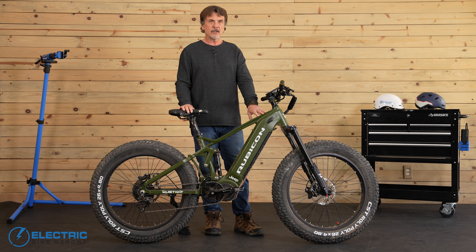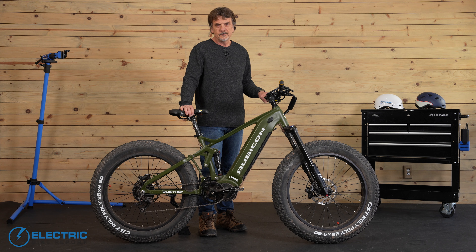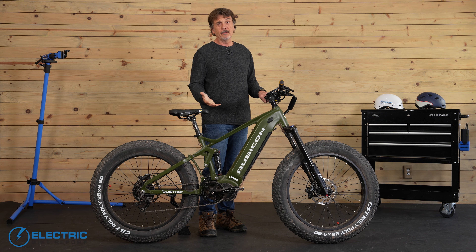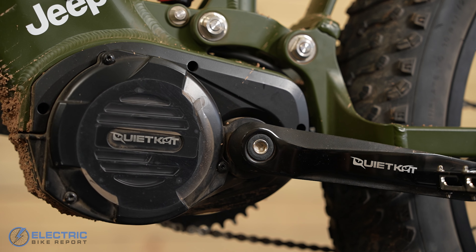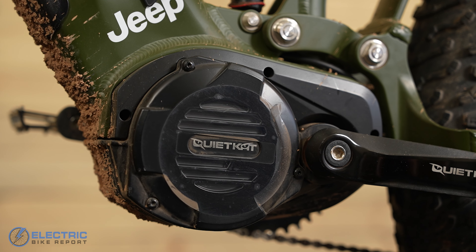I've only touched on a few things about this Tamer of the Wild e-bike. Now we'll look at some key specs. Packing a heavy punch in power is this 1,000-watt Bafang mid-drive motor, which had me tearing up hills at a peak torque of 160 newton meters.